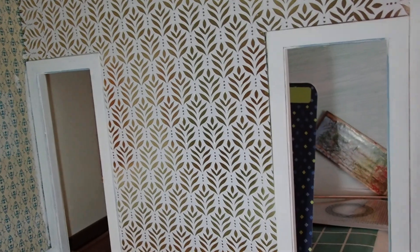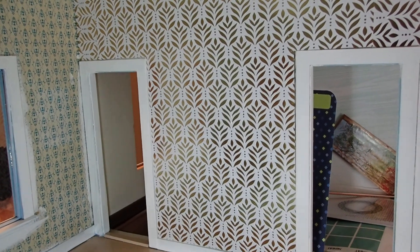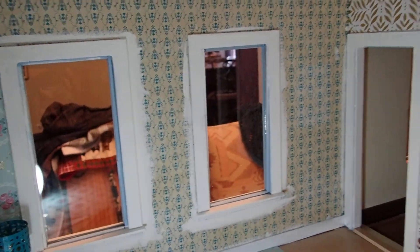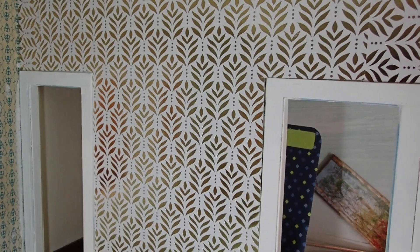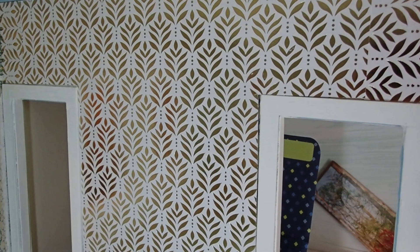Never mind this blue paper here — this is just some planning that I'm doing. But look at how that came out. So I can either do the rest of the room like that, or I can use one of these. But don't worry about it — it will all be beautiful at the end. So stay tuned.